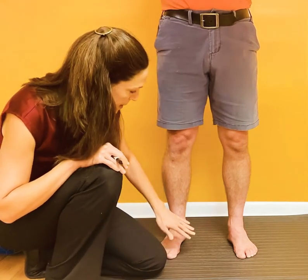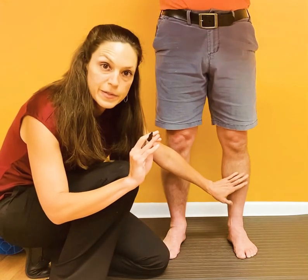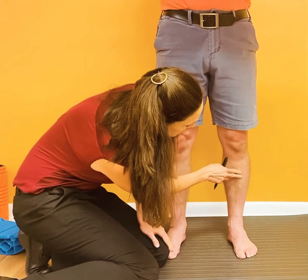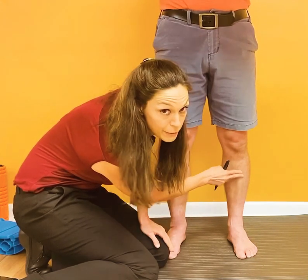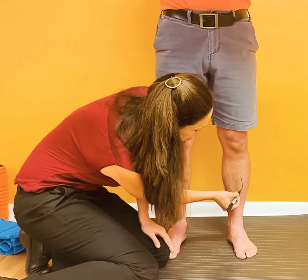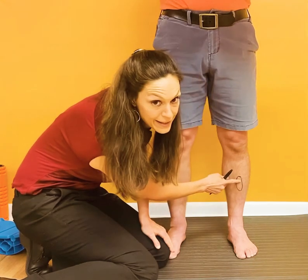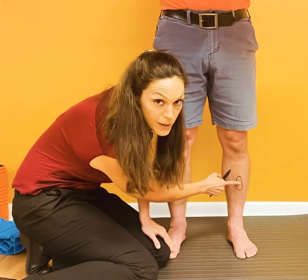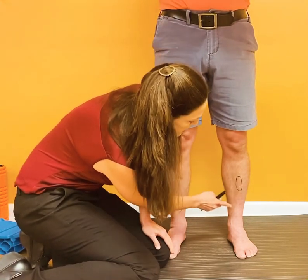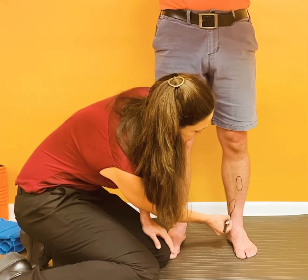Talking about the lower leg, this bone here is called the tibia, and I'm going to circle some areas here to look for. If you press on the crest of the tibia — this bony spine right on the front — and you have exquisite pain right here on the front, this is actually a critical area. If there is a stress reaction or a possible stress fracture, you need to have that identified right away and get off of it.